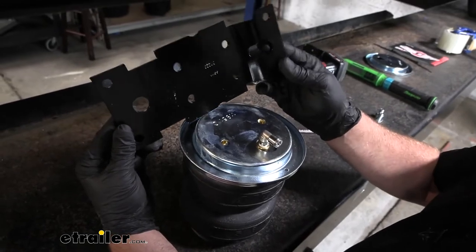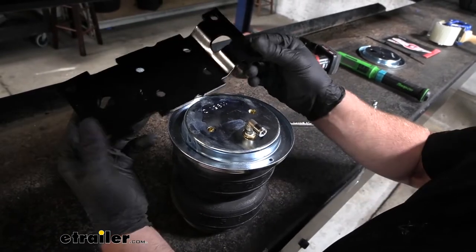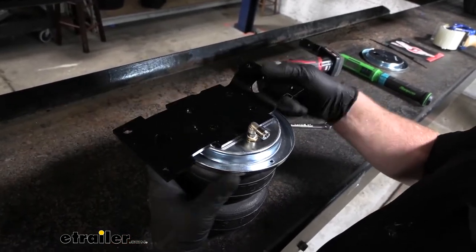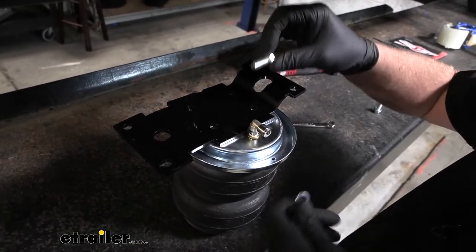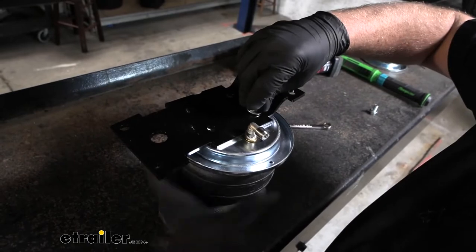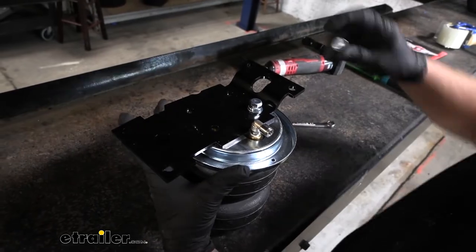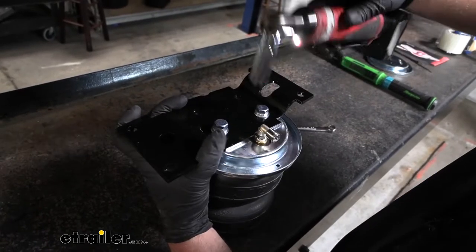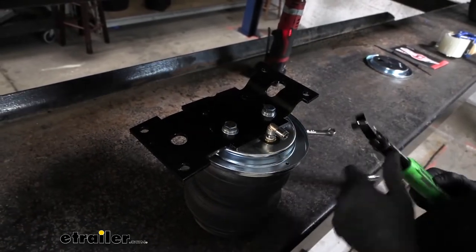Take the upper bracket. On the driver's side, this bent part is going to face towards the front and you're going to use those inside holes — they'll line up. Take one of these bolts, a split lock washer, and a flat washer, and get both started hand tight. Come back with a 9/16 size socket, snug those down, then grab the torque wrench and torque them down.